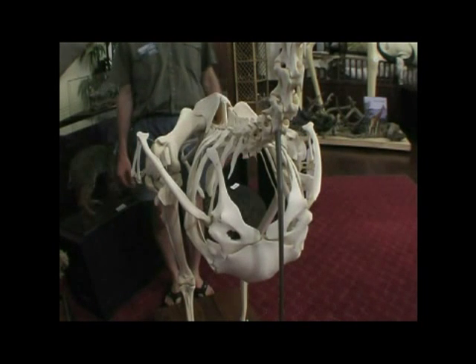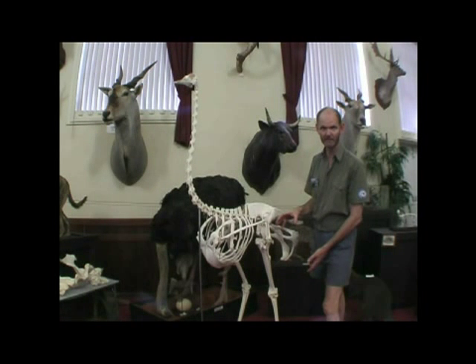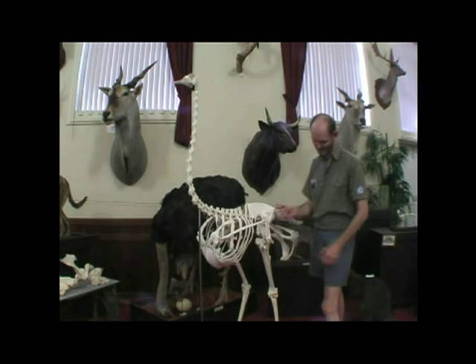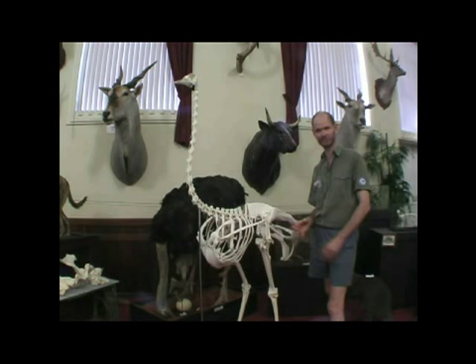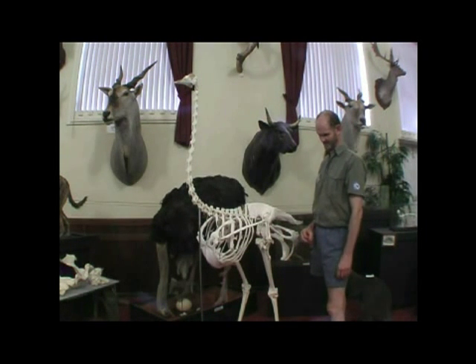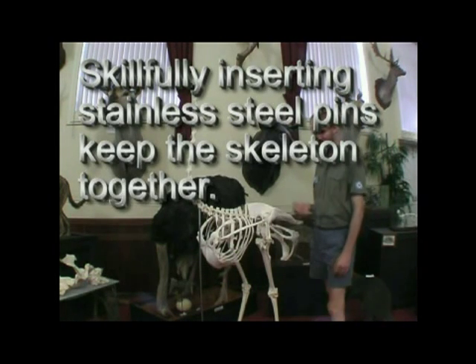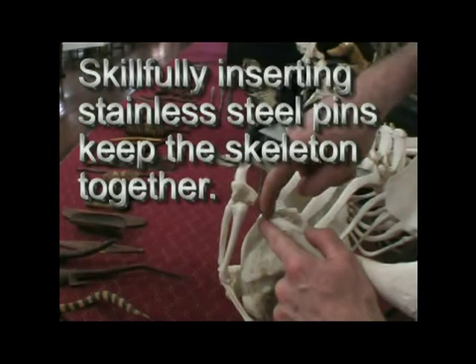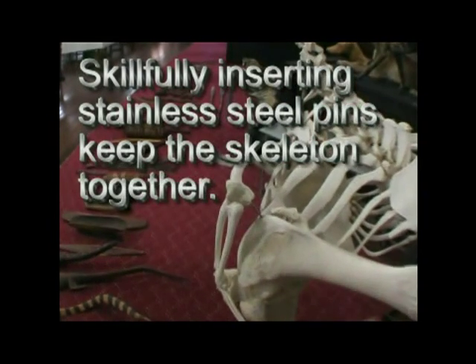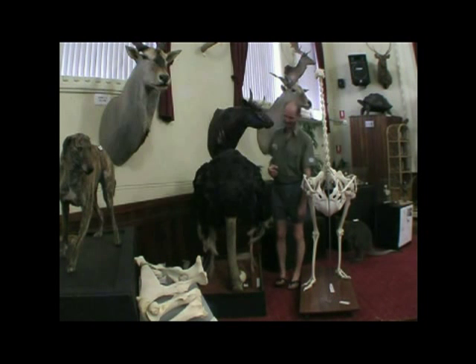When the meat starts coming off, I find the easiest way is a high pressure water blaster. That gets all the meat off and makes the bones nice and white, just getting rid of all the meat on it. After you've done that, keep it moist, freeze it, and just do all the different sections at a time. That's how we do a skeleton with a life-size mount of an ostrich.